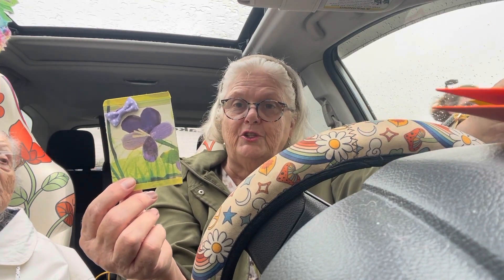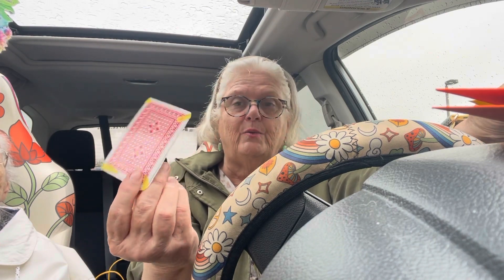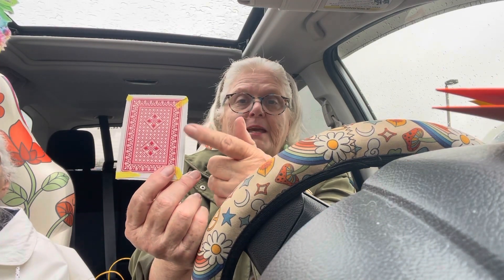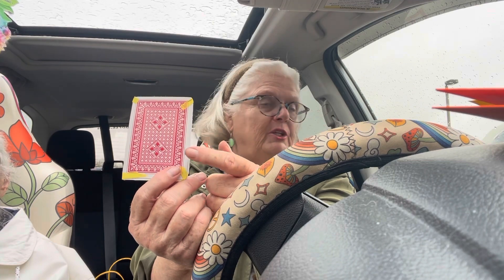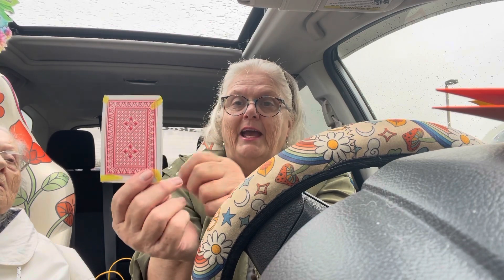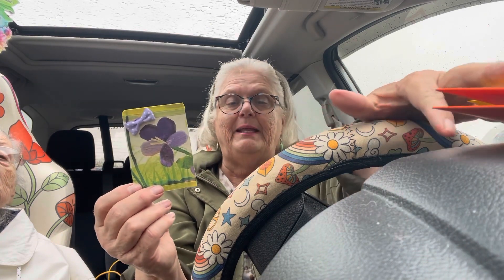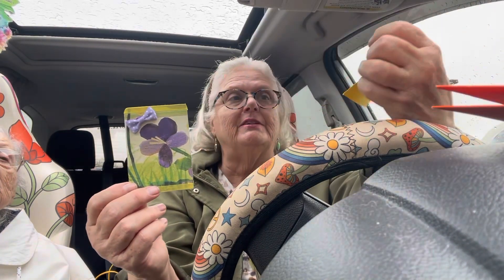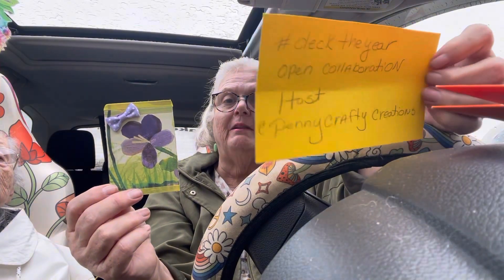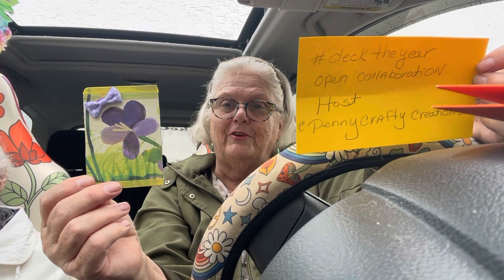If you do one once a week, that's 52 cards and you can see what you've done. If not, you take one of these, put your name, your craft, what you like to do, your favorite color, whatever you would like to write on the back, and you can mail it out. I'd like to thank Penny again for doing this open collaboration — thank you very much — and this is what I have for you this week.